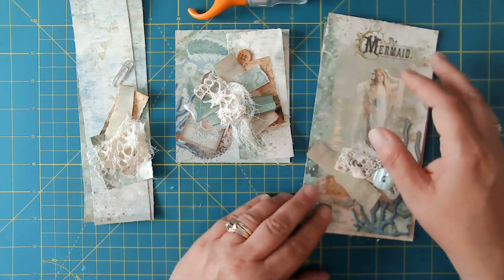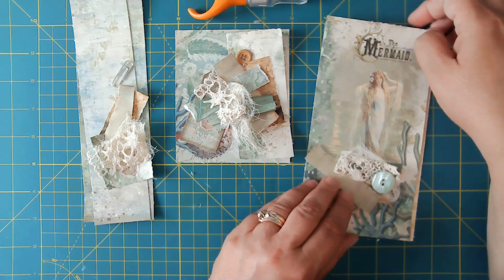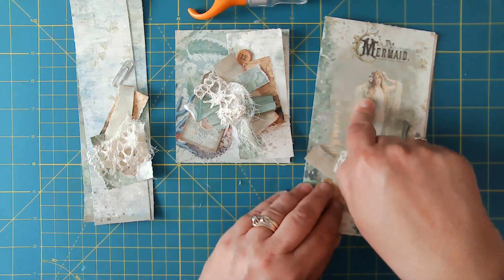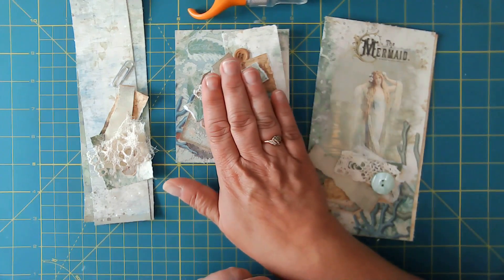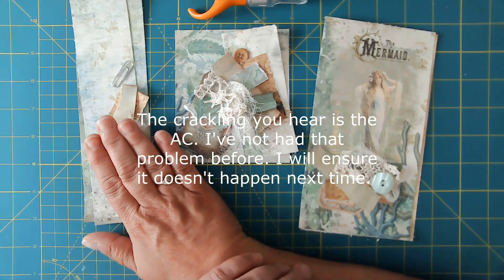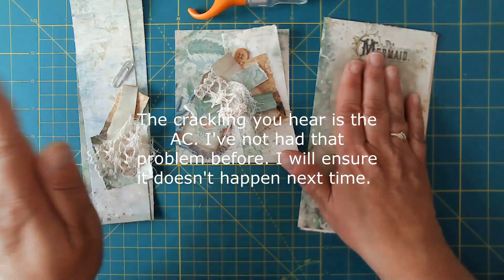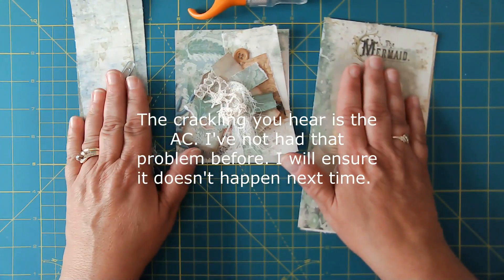Hello friends, this is Kara Renee with Be Reborn Art and Healing. Today we're going to be doing some more themed ephemera, this time using the Oceanic Adventure kit from Happiness in Crafting. We're going to be making a hidden journaling spot, a pocket with a tuck, and a hidden paperclip. You will have seen videos on the hidden journaling spot and the hidden paperclip on my channel, so please feel free to check those out.